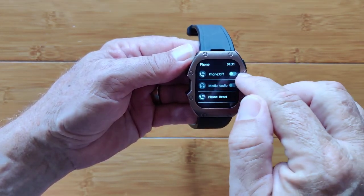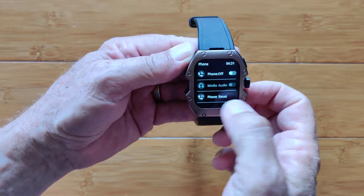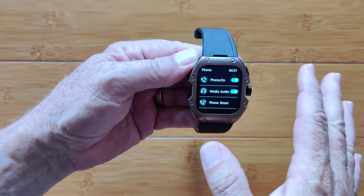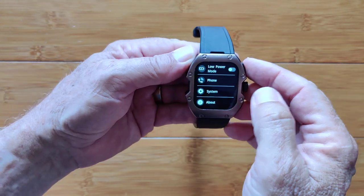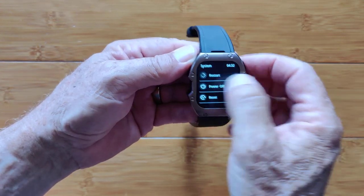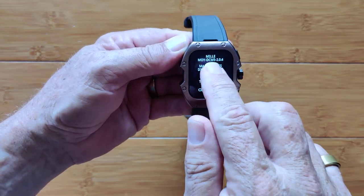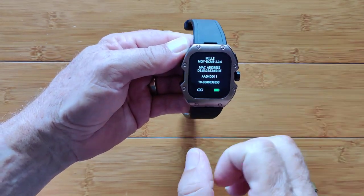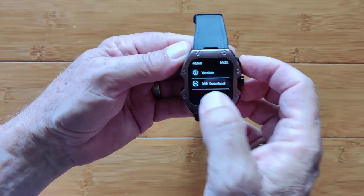Here's phone — you can turn phone on here, select media audio to be turned on, and do a phone reset in here. When you have it activated and it's paired to your phone, then you'll be able to see and use your phone icon. System: restart, power off, or completely reset your watch is available. And 'About' tells you that the version is the Mille.